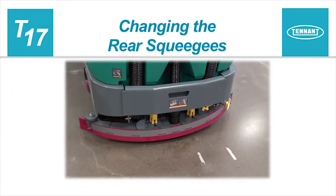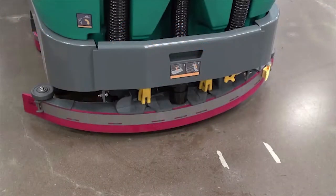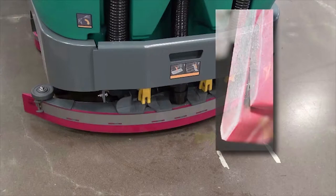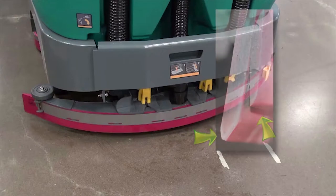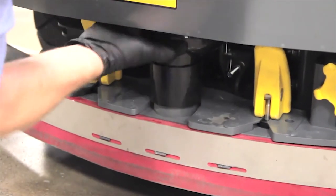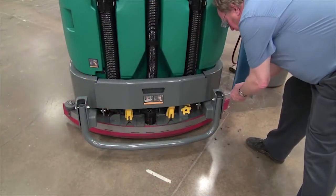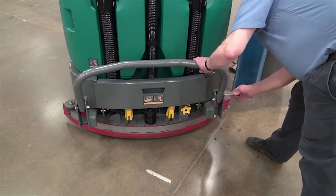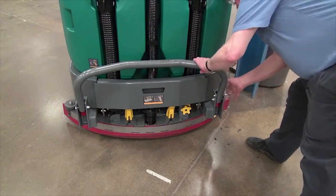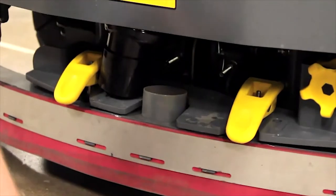Rotating or changing the rear squeegees. When the blades become worn, simply rotate them end for end or top to bottom to use a new wiping edge. Replace the squeegee blades when all the edges are worn. First, remove the vacuum water trap and hose assembly from the squeegee frame. If your machine has the rear squeegee guard, lock it into the up position. Lower the two retainer levers and pull the squeegee frame from the machine.